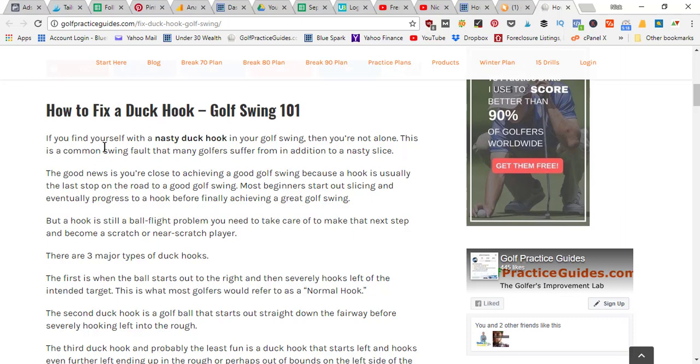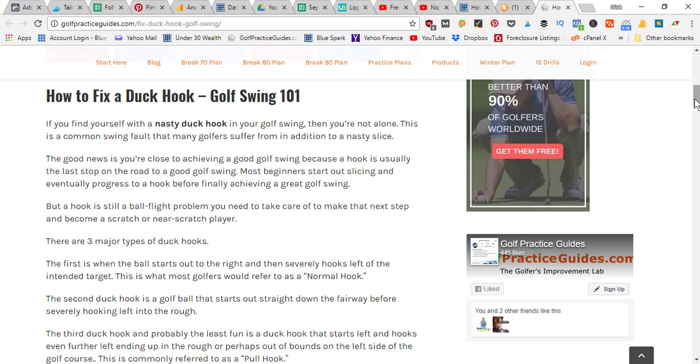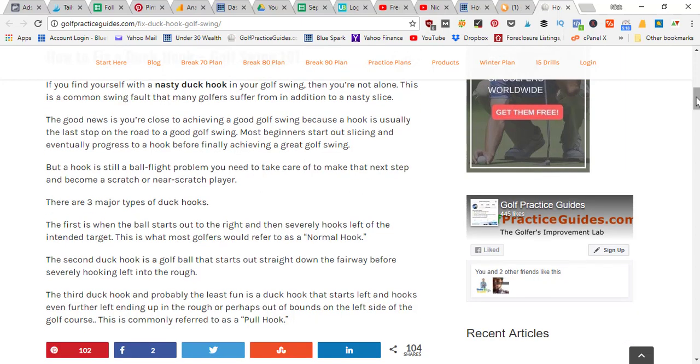When I first started playing, I had a slice, and I started overcompensating trying to stop my slice and turn it into a draw. It eventually turned into a hook, so I had to get swing lessons and figure out how to fix the duck hook. I've got several tips for you today if you've got one of those balls that just takes off and starts heading towards out of bounds.